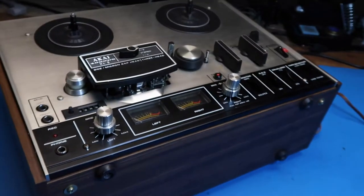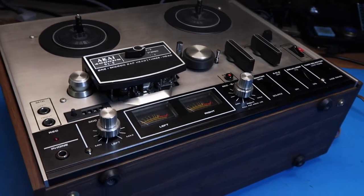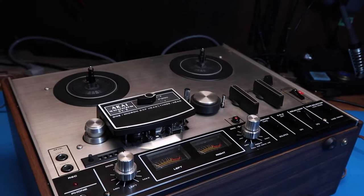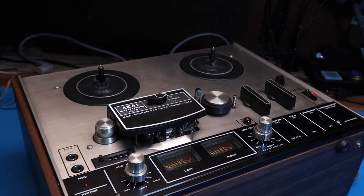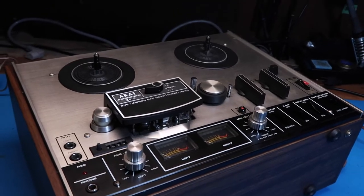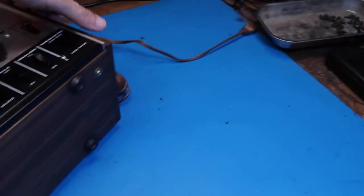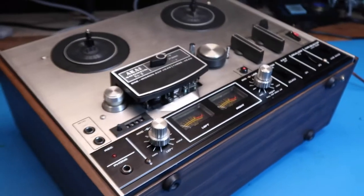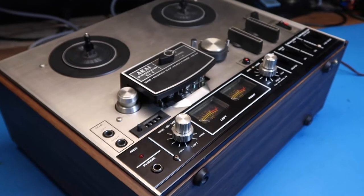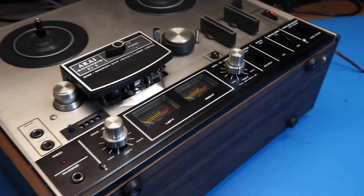The earlier reel-to-reel I have, which I've had since I was a kid, is a Voice of Music from 1963 — it's all tubes and has similar features to this one. The difference is the Voice of Music has built-in speakers, while this one doesn't seem to have any speaker vents, so I'd say it only has line outputs and inputs. This is designed to be connected to a larger system, at least for playback.